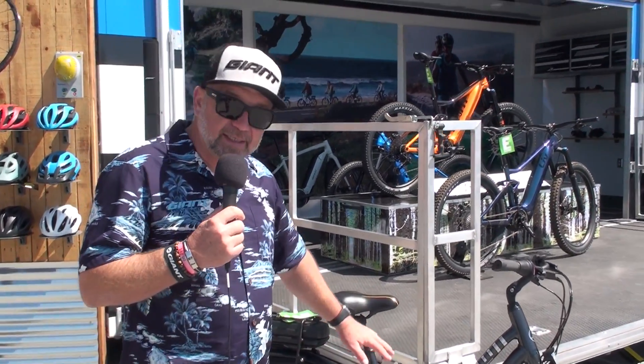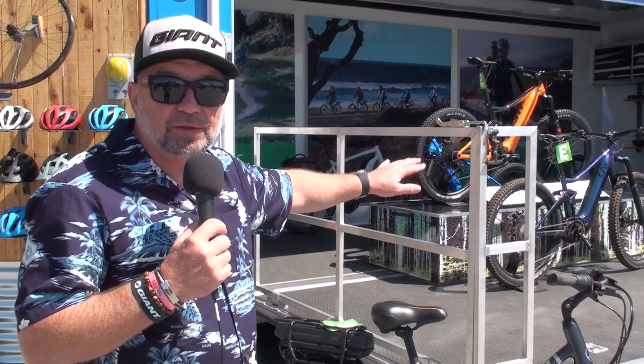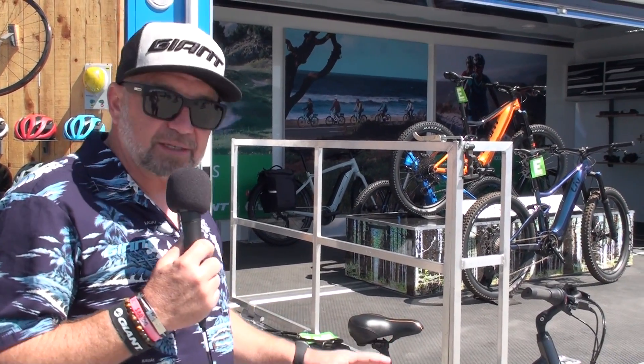This bike has six sensors in it versus our other bikes that have four sensors. The additional ones are a torque sensor and an incline sensor to detect the hill. So if you get a chance to test ride it, it's an amazing ride. Get it on a hill and you can really feel that auto mode come in.